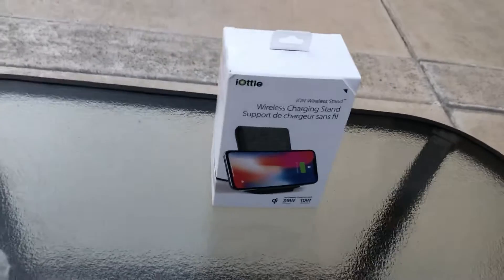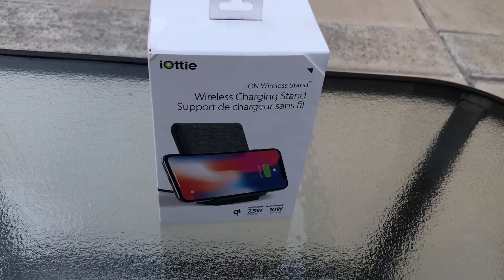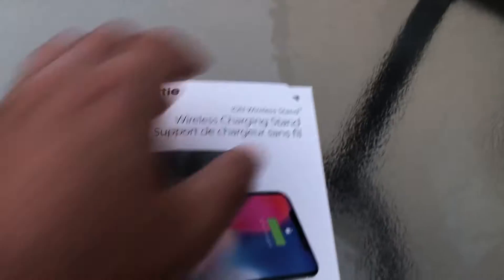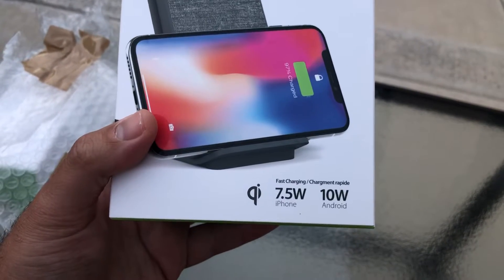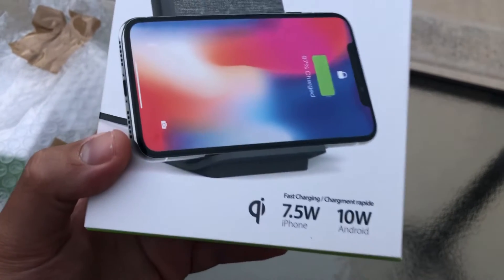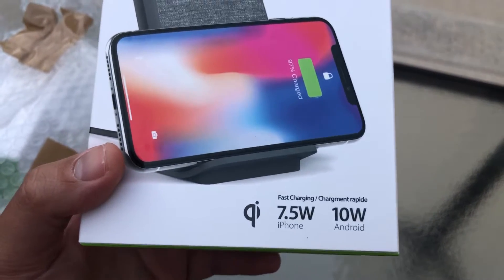Alright, so we've got the first one — the iOddy Ion Wireless Stand, a wireless charging stand. This is what it looks like on the front of the box, and you're greeted with a magnetic flap so you can see what's inside. It's a fast charging device — it charges at 7.5 watts for iPhone and 10 watts for Android, so it's both iPhone and Android compatible.